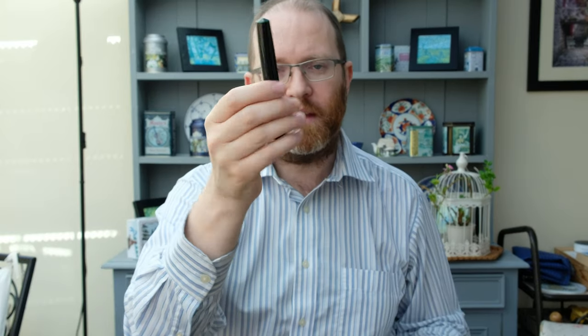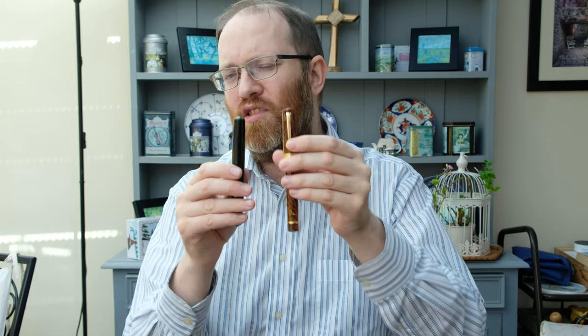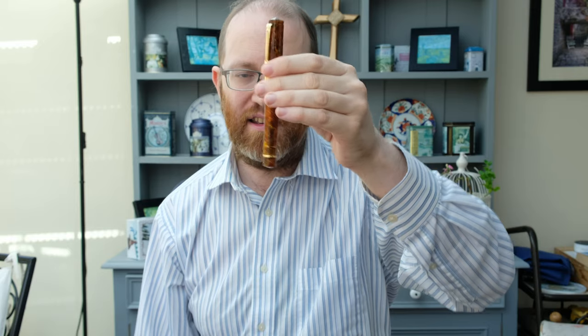Price-wise, you're going to pay more for the Nakaya because the urushi finish is more scarce and it takes a lot longer to produce — about two to three months — whereas the Santini may take under a week or a couple of days. You're comparing a completely hand-produced ebonite barrel made with probably a foot pedal in a small Japanese workshop to something a little more mass-produced. Santini is in no way in the same league as the larger pen manufacturers in terms of production size, but they are probably one of the best manufacturers on the planet.